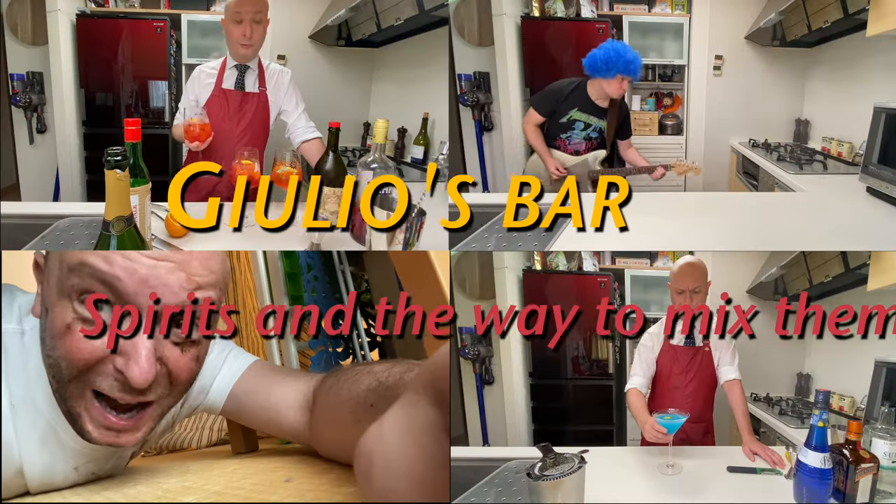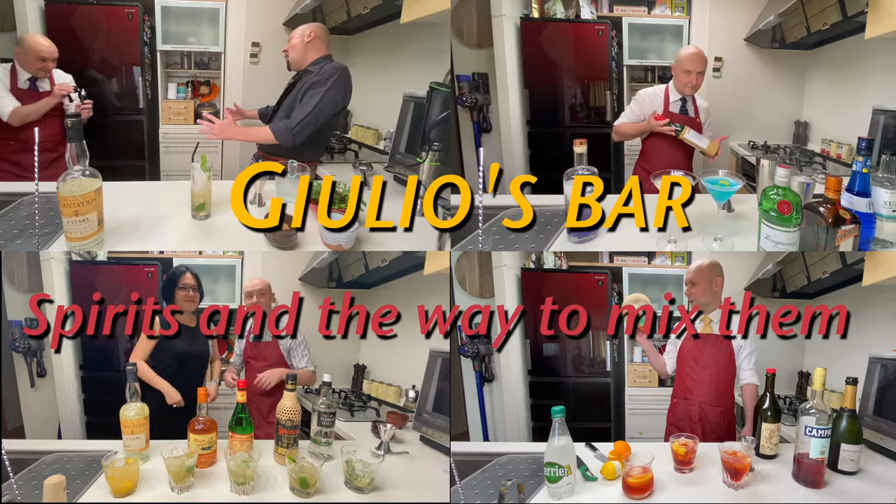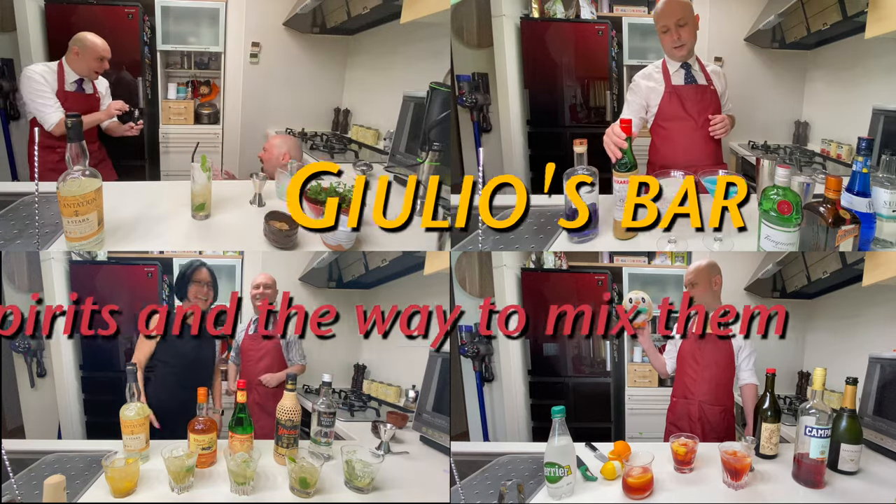Hi, welcome to Julius Bar. Today we're gonna make a frozen strawberry cocktail. So let's get right into it.